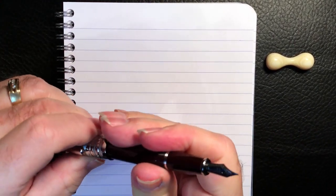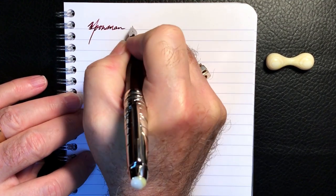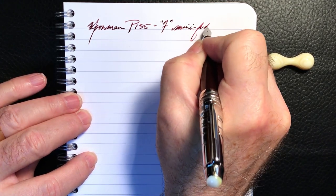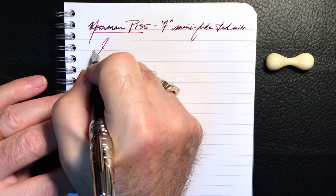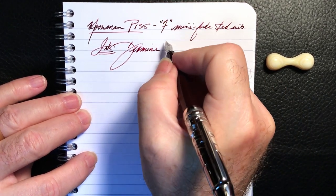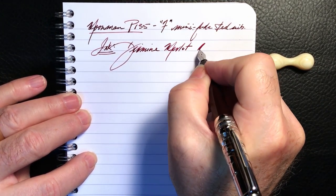We're back with the writing portion of the review on Clairefontaine 90 GSM paper. This is the Moon Man P-135 with a fine mini Foodie steel nib, and the ink today is Diamine Merlot.